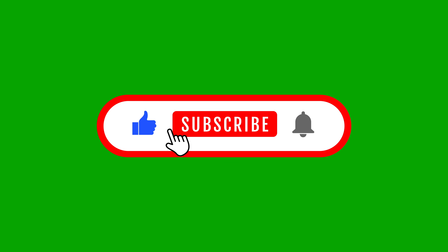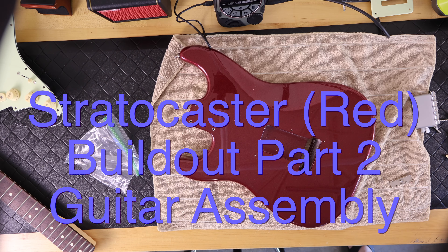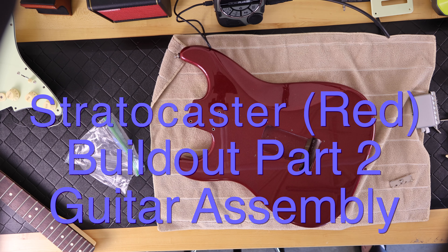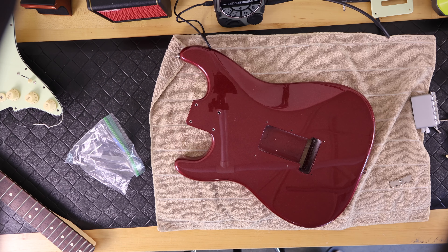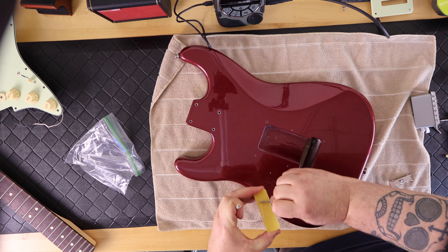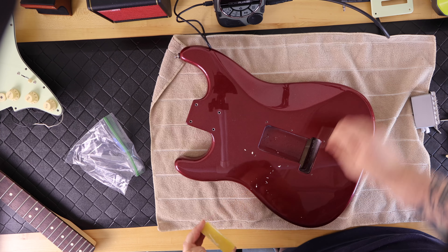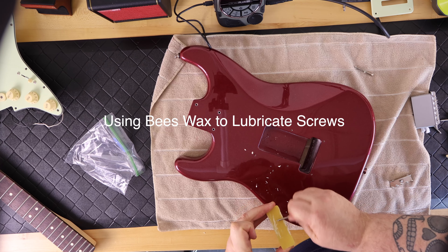Guitar Collector Guy welcomes you to part two of the red Stratocaster build-out guitar assembly. I had hurt my back, but when I get all the parts in for a project I'm excited, and I still went out in the garage and put this thing together.